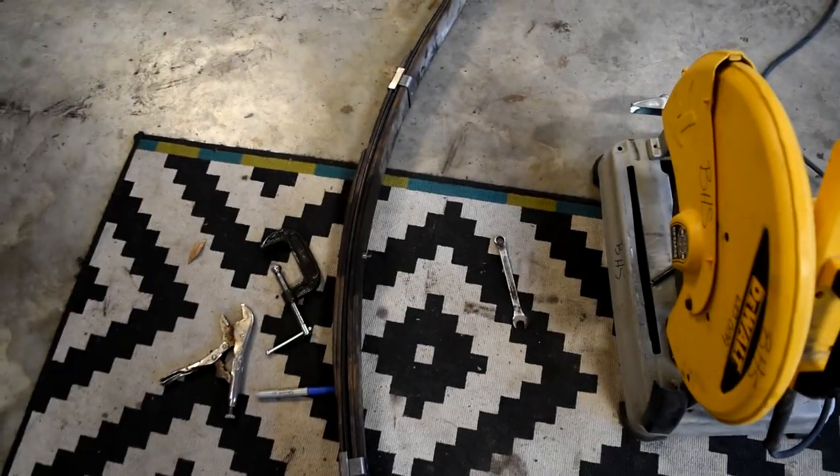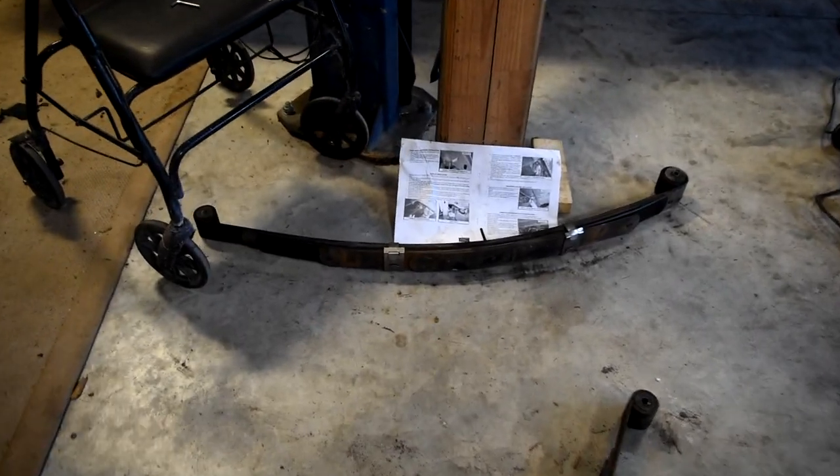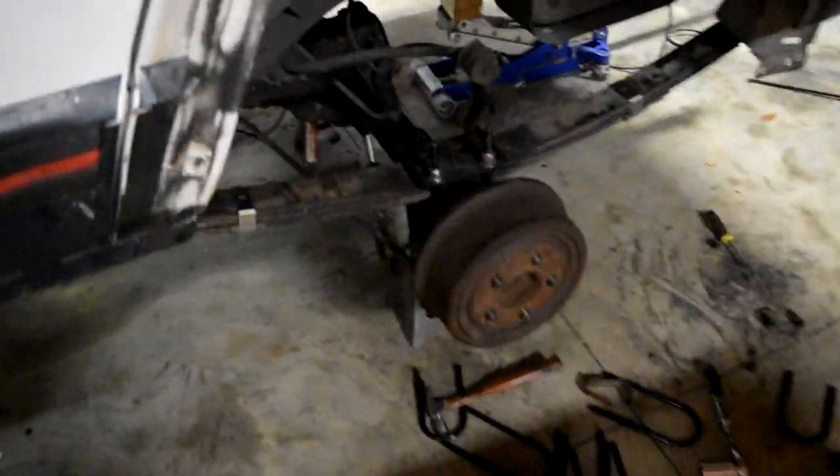That wasn't actually that bad — just a little bit of excess bolt, but I think that's fine. I'm just going to send it. Now I'm going to do the same to the other one. It's about 9 o'clock and I got both leaf springs in. Now I'm just putting it back together with the U-bolts in there. I'm going to call it a day since I have work tomorrow morning early, but I can always finish it after work.